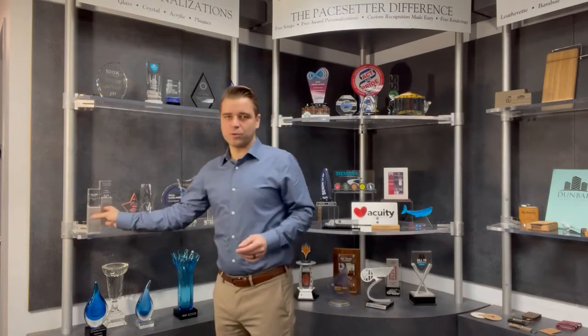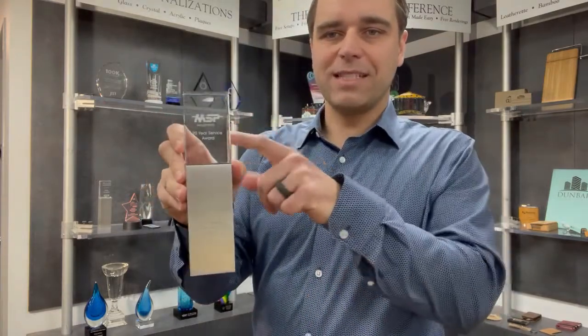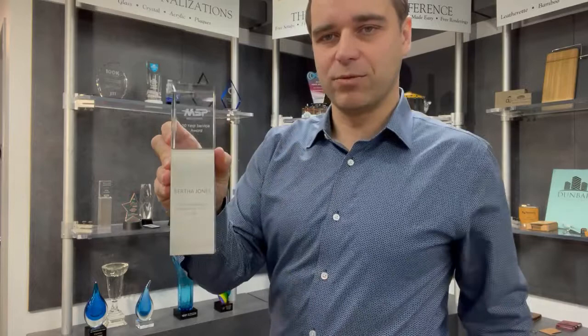Another new item for 2021 is this aluminum base block with the clear block on top that shows the sandblasted look, and then the aluminum base is lasered right there.